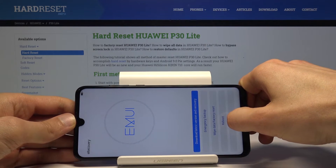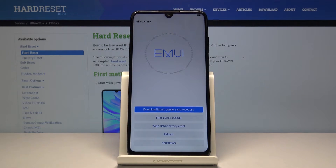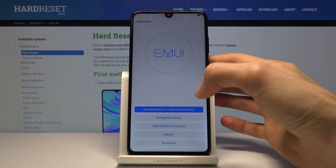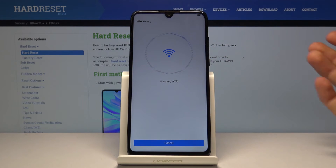So unplug it because that's not needed anymore. From here, tap on the first option — download latest version — and recovery. Download and recovery.